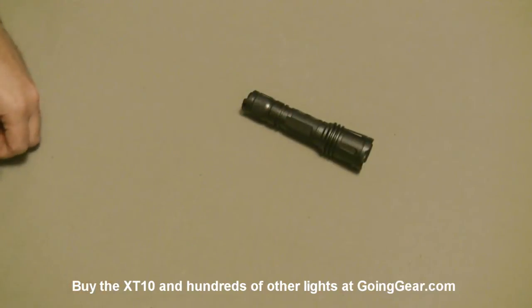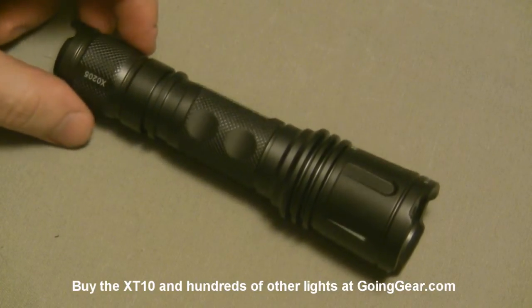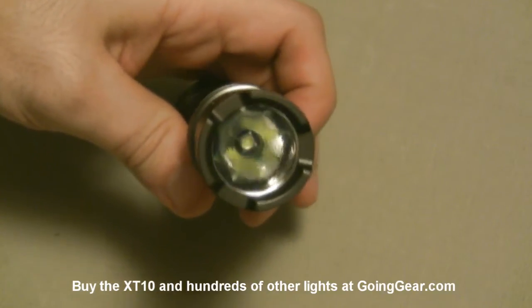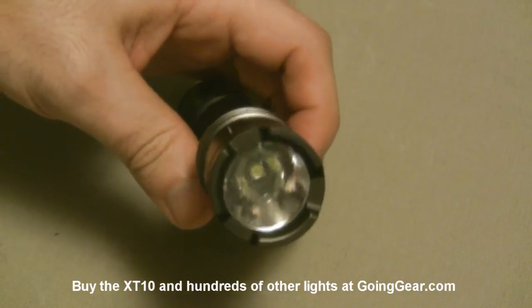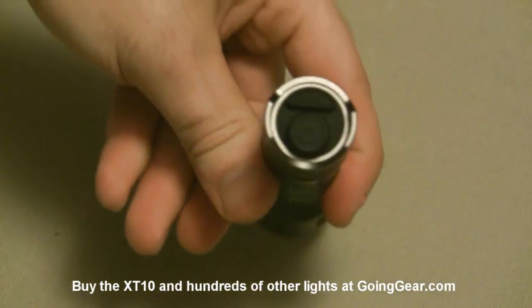So let's take a look at the light itself. Zoom in on that a little bit so you can see the details. As you can see, good machining, great anodizing on it. There is that Cree XML LED down in there. Decent sized reflector. This definitely is not going to be a super thrower like some of our other lights. You are going to get a pretty solid distance, but this is made more to light everything up in front of you with that big XML LED.